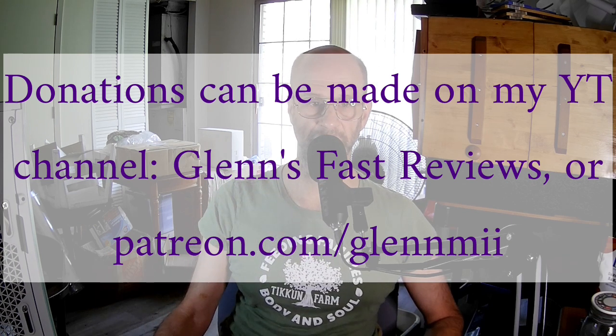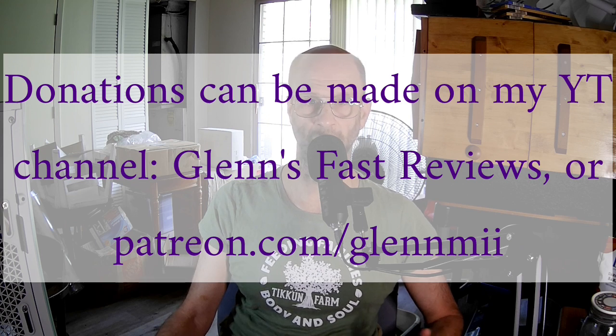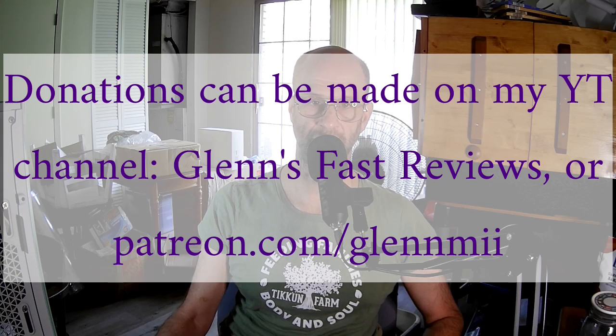If there are any questions, please put them in the comments here or on Patreon and I'll try to get back to you as quickly as possible. Sometimes I don't see comments right away because of the way YouTube works.